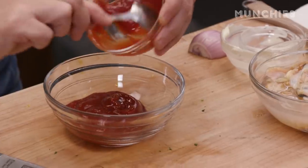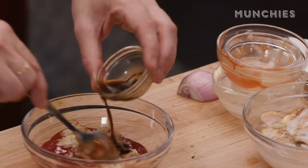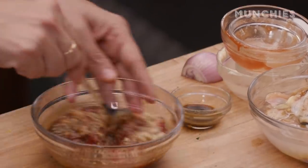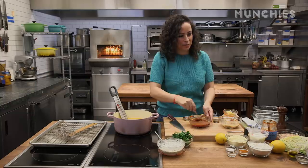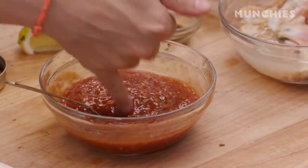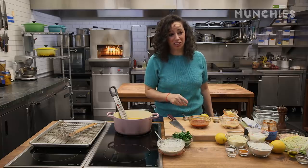We're going to make cocktail sauce. This is just Heinz ketchup. We're going to add some prepared horseradish, Worcestershire sauce, horseradish, and ketchup. And then I also do a little bit of lemon juice in here, and then the secret ingredient — a little bit of hot sauce. This will be pretty good. Mmm, that's like perfect just like that. That is really good.